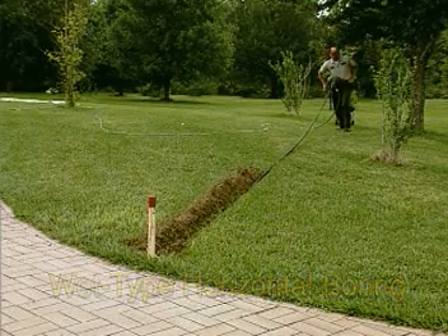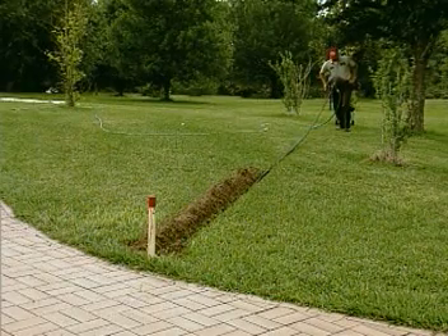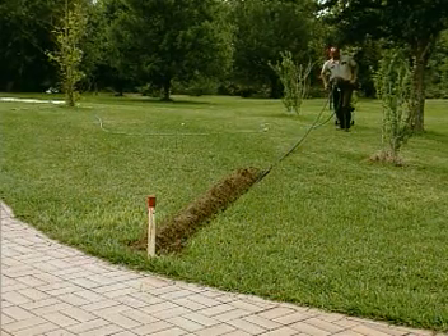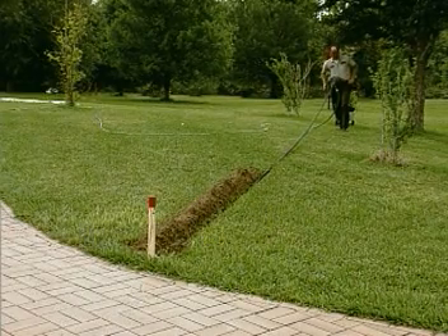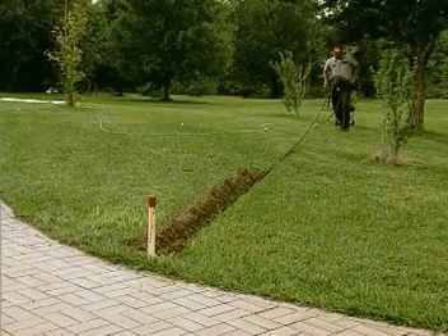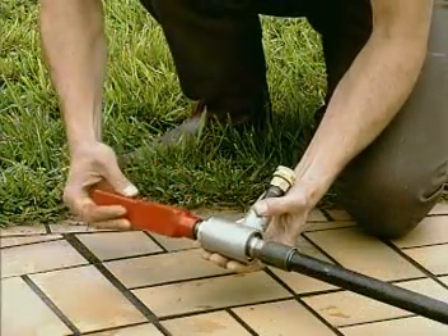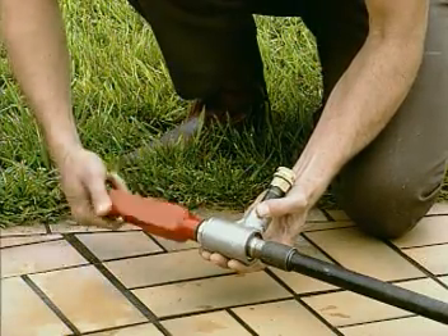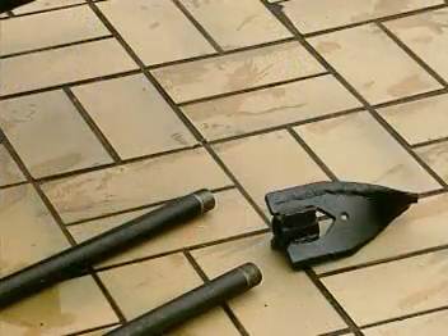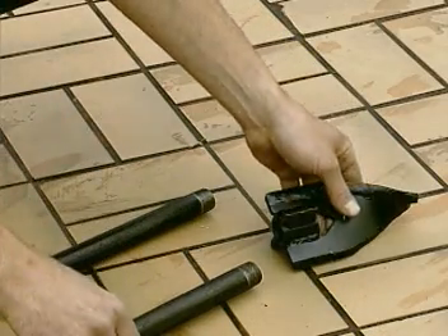The Little Beaver wet type horizontal boring attachment uses standard schedule 80 three-quarter inch water pipe, a special swivel adapter, and a drill point to bore horizontal holes up to 50 feet in length. This method of horizontal boring is popular for applications such as underground irrigation installation. The water swivel assembly connects between the swivel drive adapter on the drill handle and the three-quarter inch water pipe.